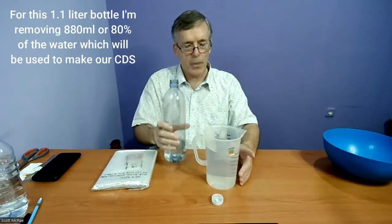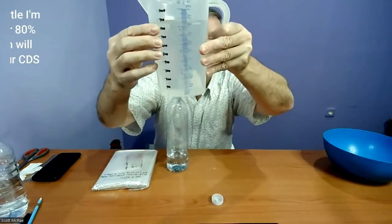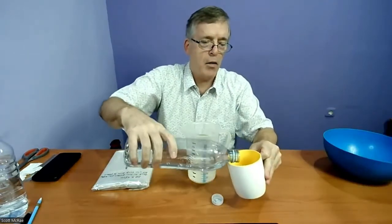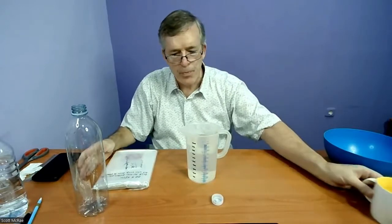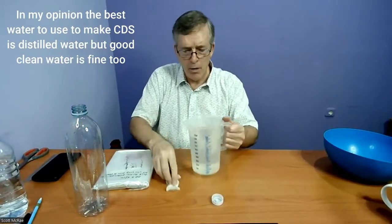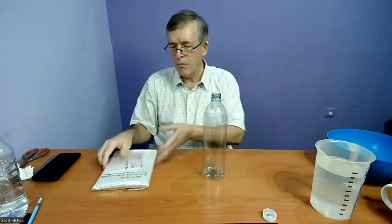Right about there — that's 880 milliliters. The rest of the water in the bottle I'm just going to pour out. By the way, it's best to use bottled water; I just opened this bottle so it's fine, but the best water to use would be distilled water. Now I've emptied the bottle and I'll set the water aside — this is our CDS water, 880 milliliters of it.